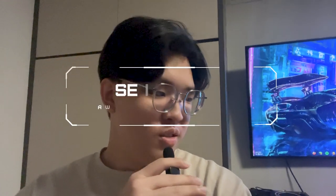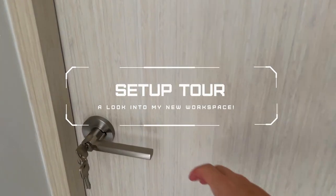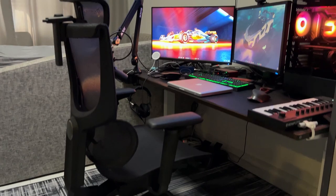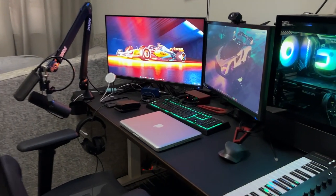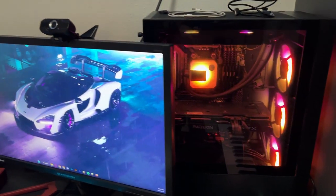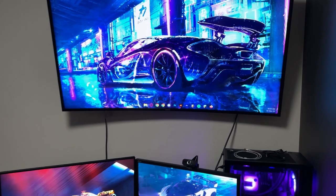Hello, so yeah, this is my room tour. I'll show you guys. Over here we have my main workstation, which is where I basically produce my songs and write stuff.